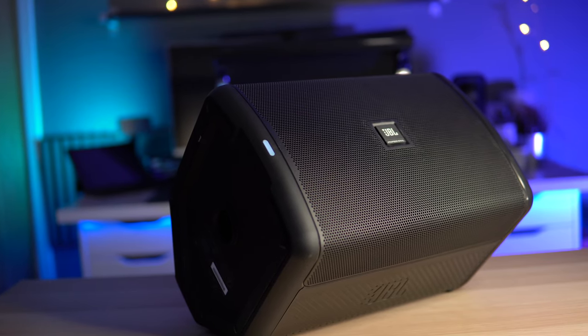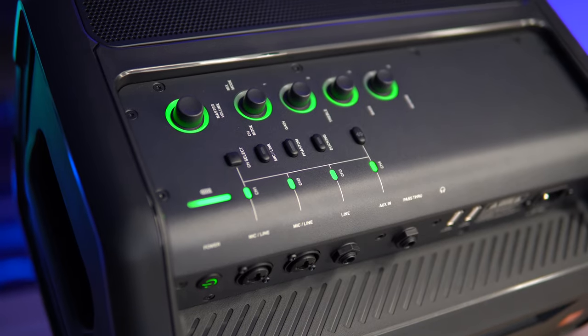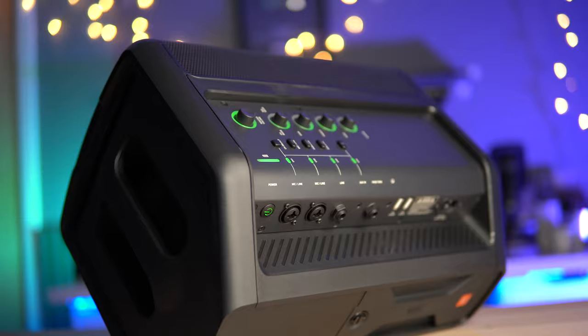This is the EON One by JBL. It's a loud speaker, an amp, a mixer, and effects all rolled into one easy-to-carry package. Let's take a closer look.